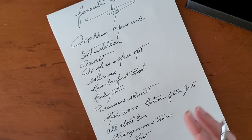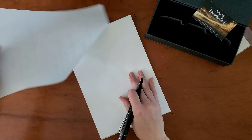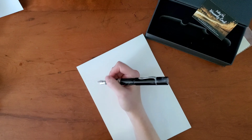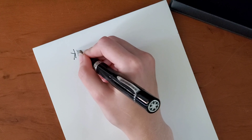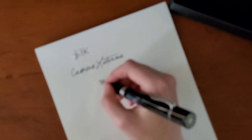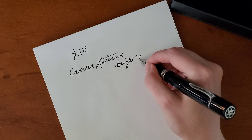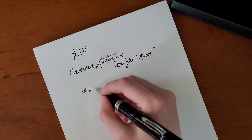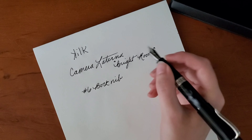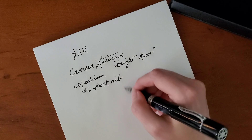I think I'll end it there. But yes, favorite movies — I could be here all day. Let's do a really good close-up writing sample with this pen because I don't really want to stop writing with it. So Kilk Camera Laterna, which means the dark room in Latin. This is a number six Bock nib, so it is a medium. It is a stainless steel nib.